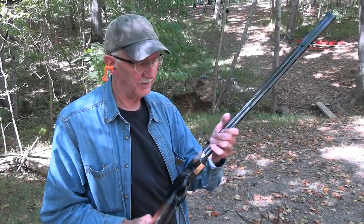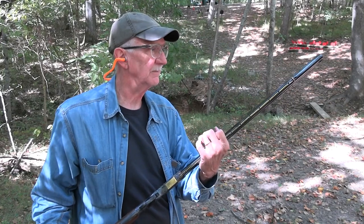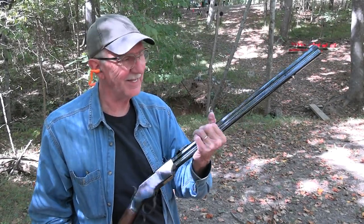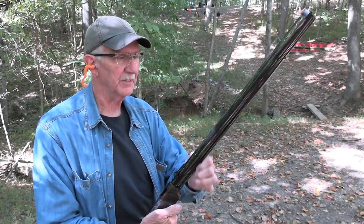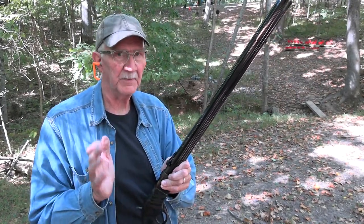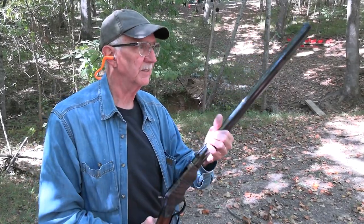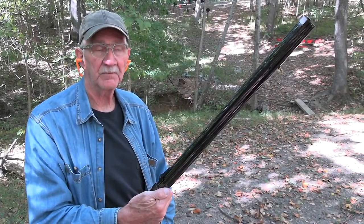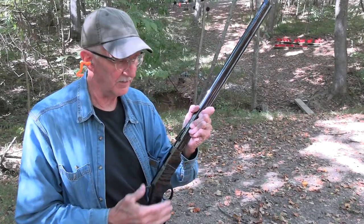Hickok 45 here with the old Iron Frame Henry. You should have seen it before — we've done two or three videos with this beautiful firearm. I guess I'll tell you it's a reproduction, made by the Henry Repeating Arms Company, so it's only about 10 years old. There are not many Iron Frame Henry's still in existence — just a handful, 10, 11, or 15 of these things that anybody even knows about. We saw one in Las Vegas at the Antique Arms Show selling for $200,000. So that's why you see reproductions of firearms like this.